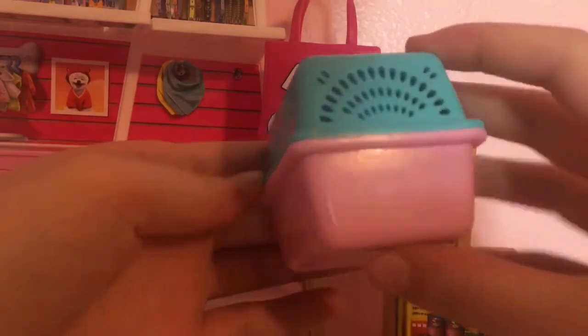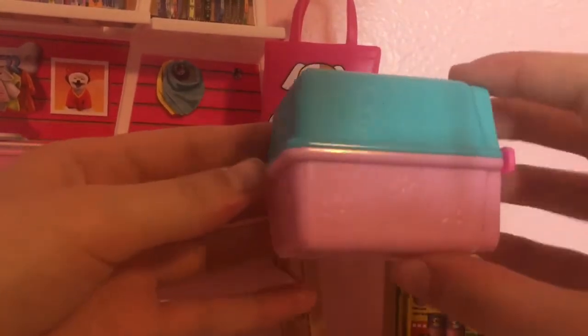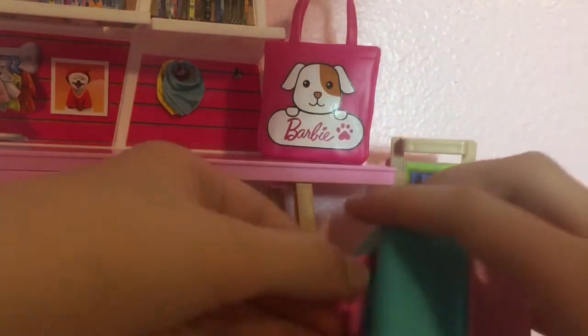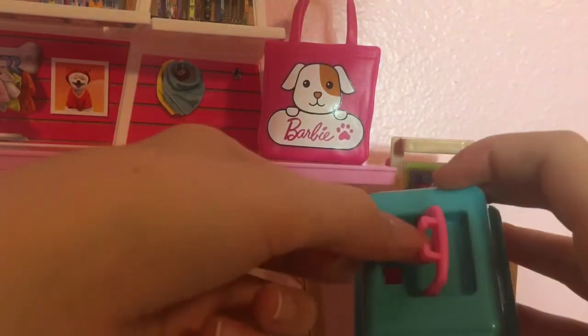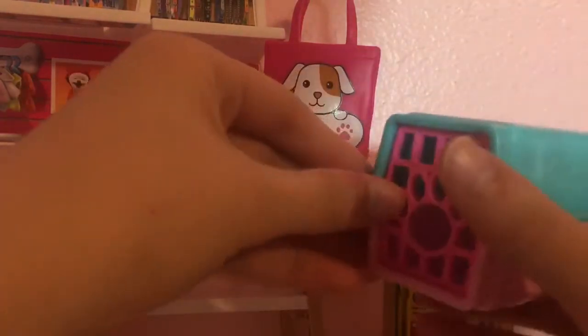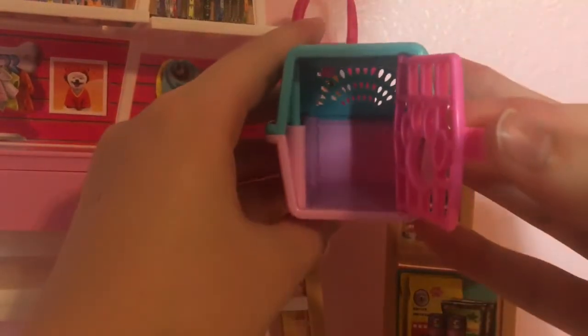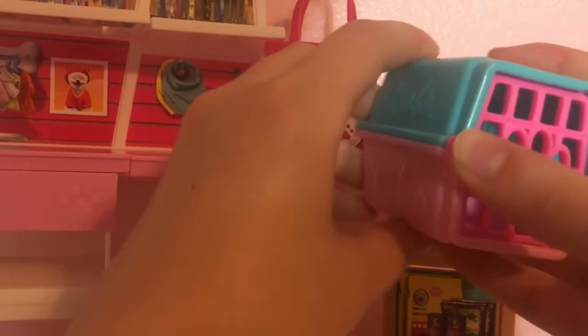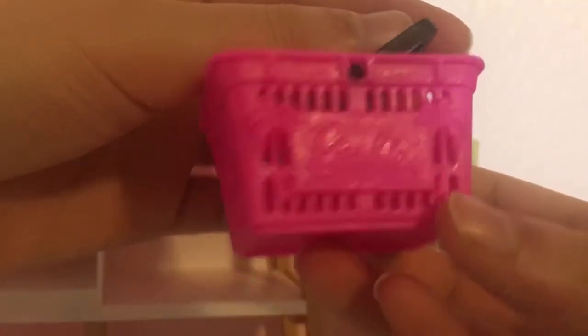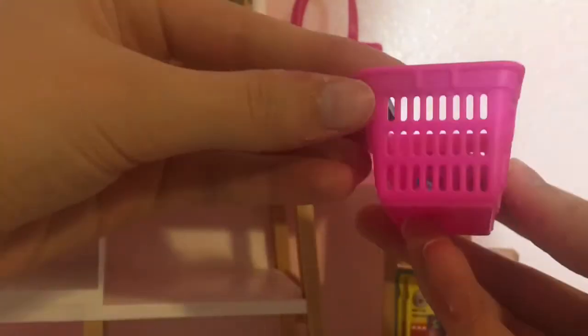It definitely looks like a little dog carrier. It is a little saddening because I hate having to put dogs in carriers, even though sometimes you do for a long trip. I don't really use carriers for my dogs, but it is cool. Carriers are just a little sad to me. But then we have this little shopping cart, which is different from the shopping bag — it looks like a shopping cart and has little palm trees and stuff on it.